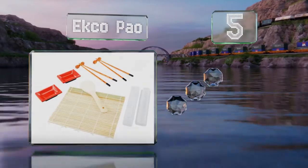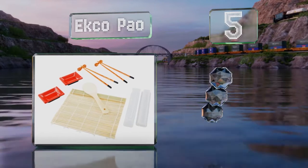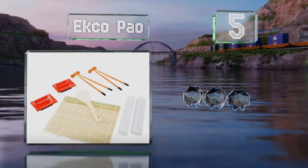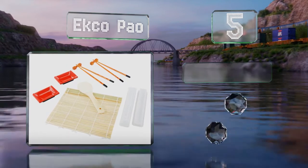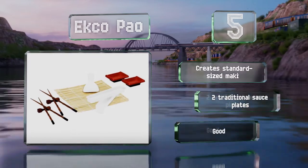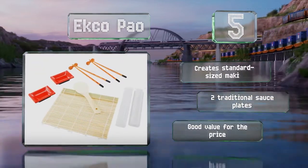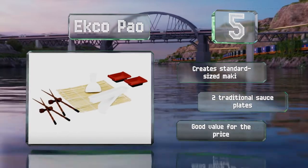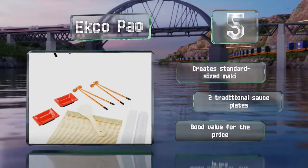Halfway up our list at number five, the Echo Pow is a complete starter set suitable for beginners. The bamboo rolling mat is perfect for making both regular and inside-out rolls, and it includes two pairs of chopsticks for enjoying your creations when they're ready. It creates standard-sized maki and comes with two traditional sauce plates. It's good value for the price.